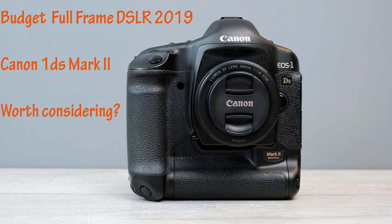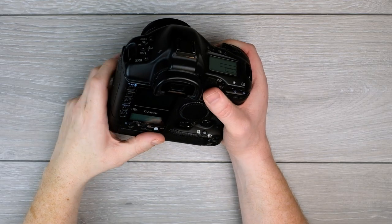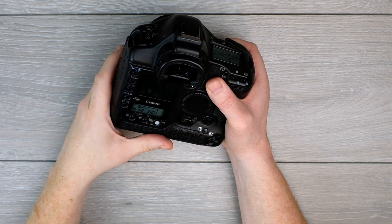Hi there, thanks for watching. Quick video today regarding the Canon 1DS Mark II. Is it really worth considering as a budget full frame DSLR for 2019? First of all, big thanks to Tony for lending me his 1DS for this review.